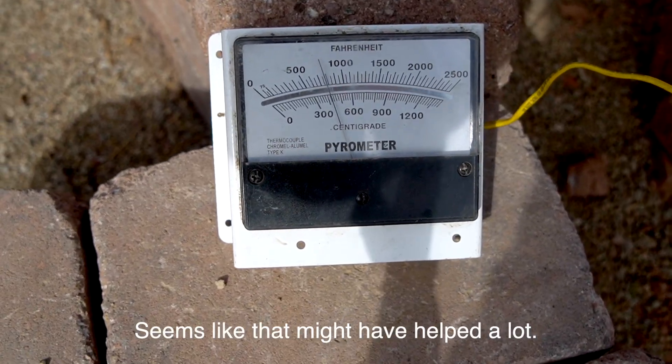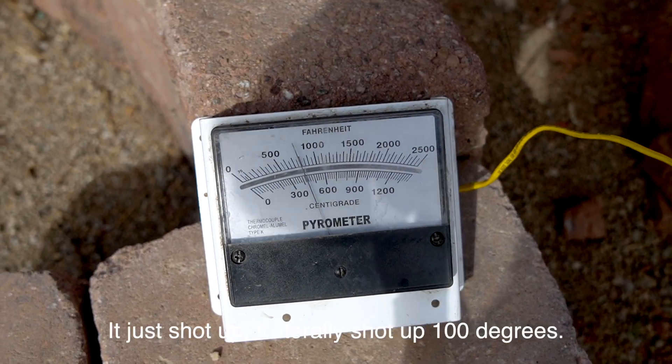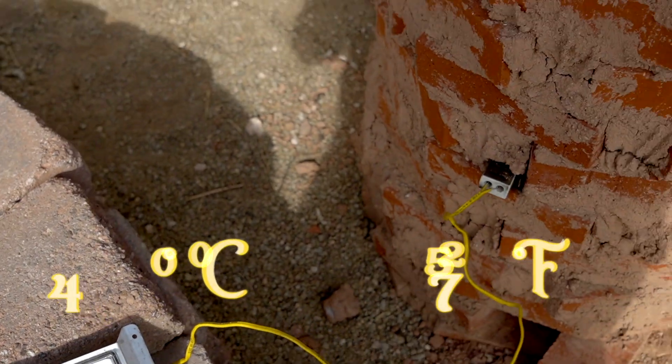Seems like that might have helped a lot. Temperature's over 400 now, it just shot up. Literally shot up 100 degrees, so I just want to take note of that.